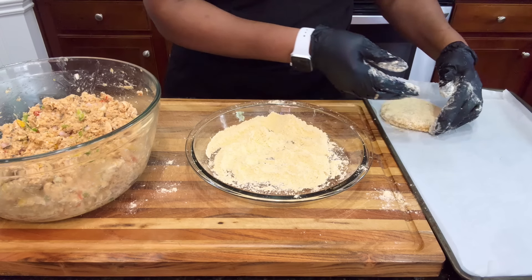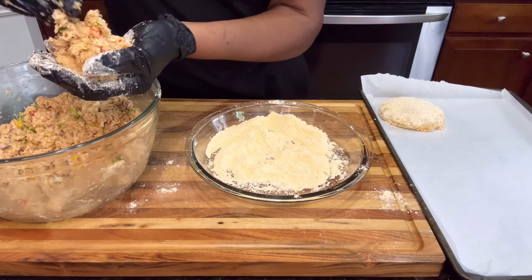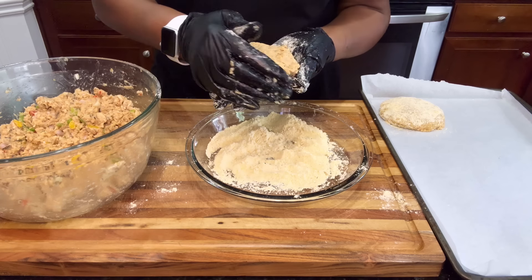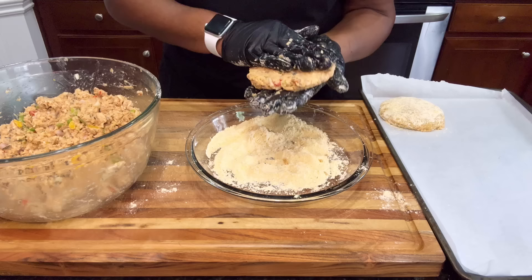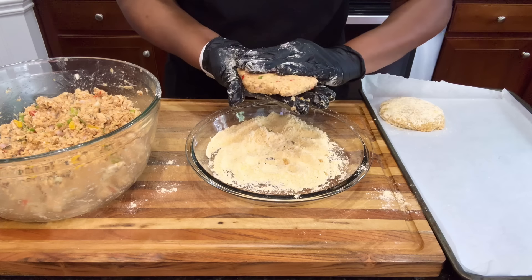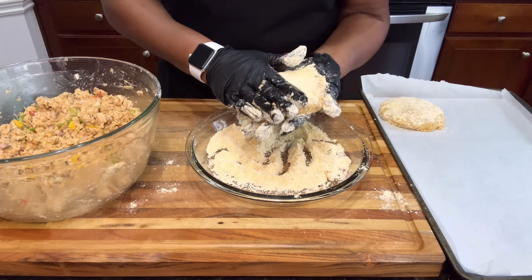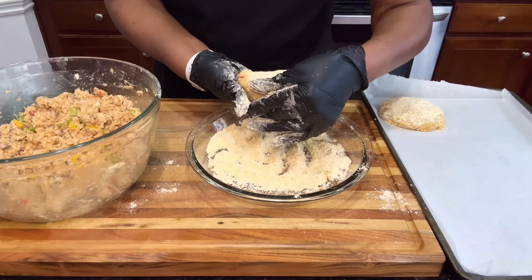I have a prepared tray here — just sit them on that. It's a baking dish with parchment paper lined on it. Do this to all your mixture until it is all gone. Once they're all prepared, put them in the refrigerator or the freezer for about 10 to 15 minutes while you're getting ready to heat up your skillet. If you put them in the freezer, you won't have to leave them in there more than maybe five minutes or so — you're just making them set. This keeps them from breaking apart when you put them down in that hot oil.